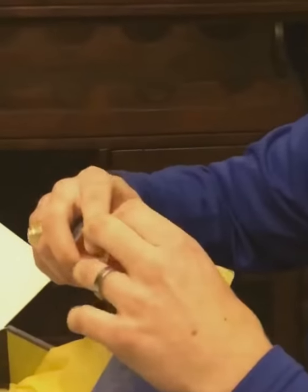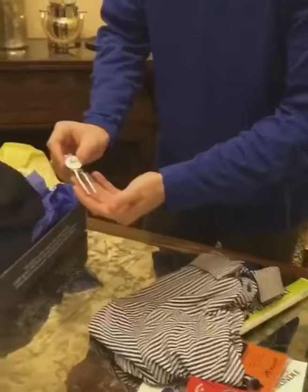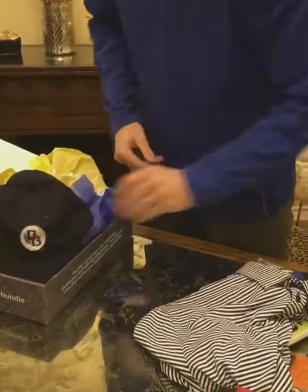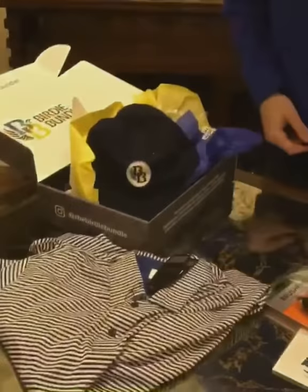That's some Callaway Chrome Soft — apparently my survey worked and these are some of the balls that I like to use. And a birdie bundle divot tool. It's a striped Greg Norman golf shirt.